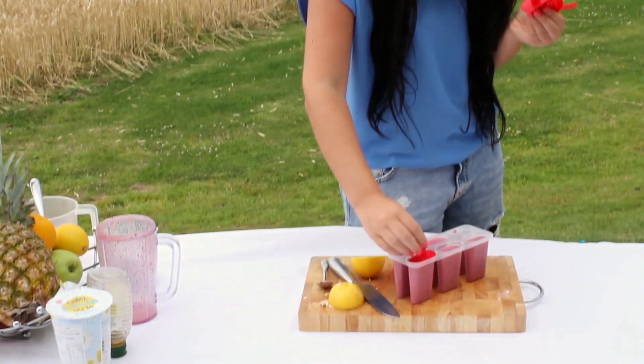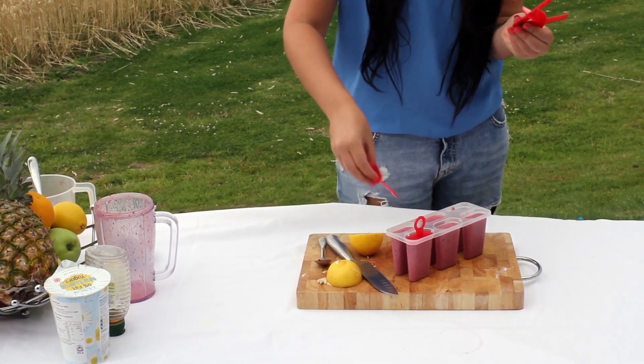The sticks are going in. Right, so now we're going to put them in the freezer. They need to stay in there for at least four hours, but obviously the longer the better.